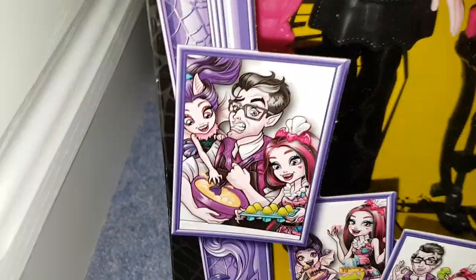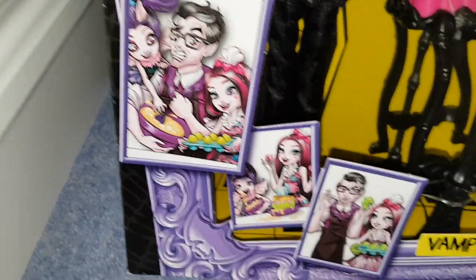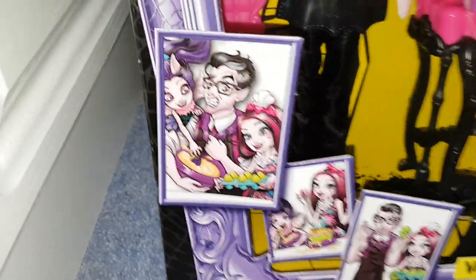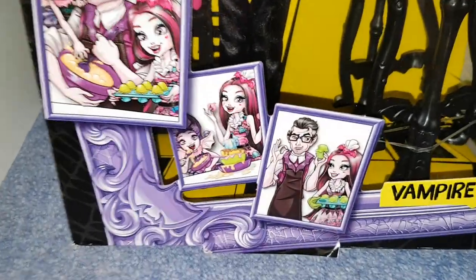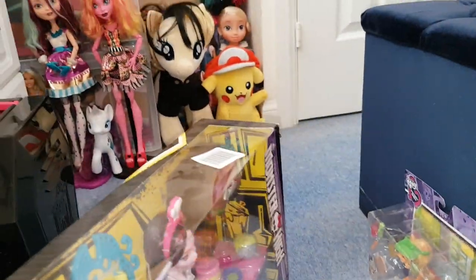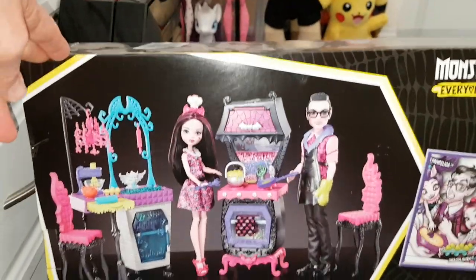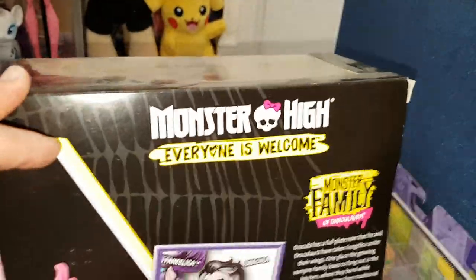I like the artwork on there. It's got that other girl Vangelica. I haven't kept up with the Ghoul Squad series but I've heard that she's the adopted daughter of Dracula apparently. The pictures are quite cool. It says Monster High, everyone is welcome.